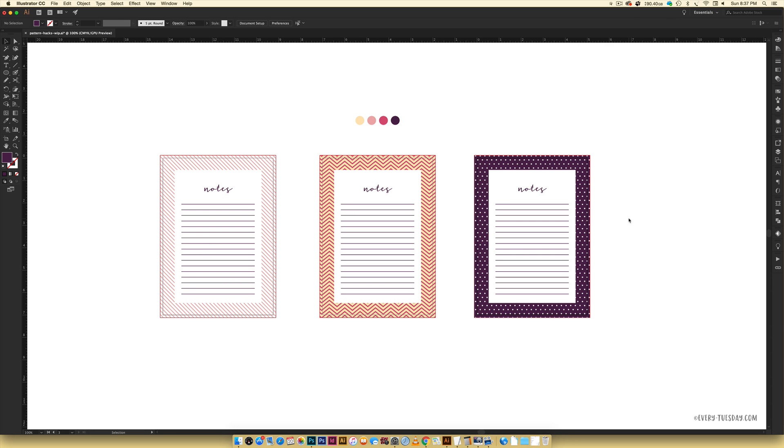Hello and welcome to another EveryTuesday tutorial. In this week's tutorial I'm going to walk you through three simple pattern hacks. You can see right on screen exactly what we're going to make together — there's a striped one, a chevron one, and a polka dot one. If you're putting something together or creating applications like stationery designs or notepads and you want to apply patterns but don't want to make a seamless pattern, I'll show you a simple way to create these three different pattern types.